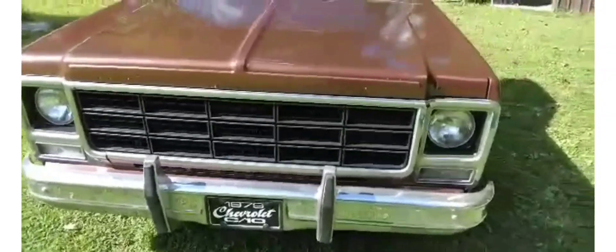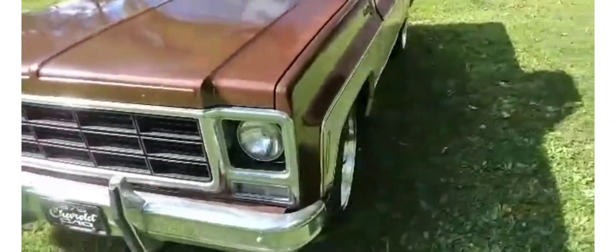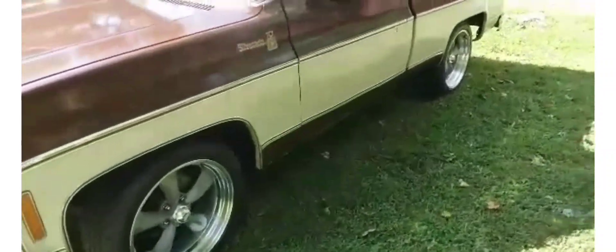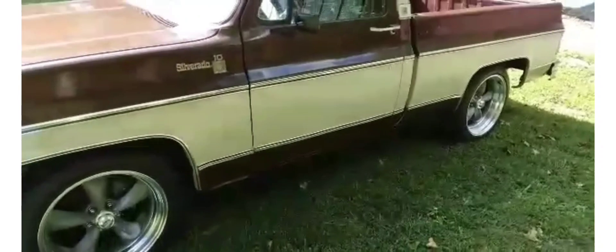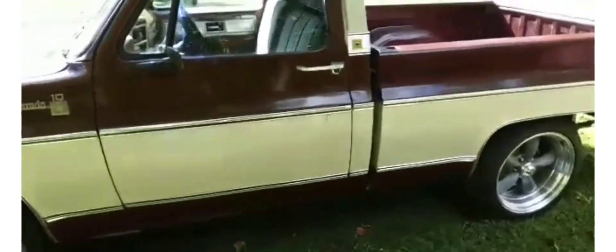So I put a new grill in it, a new aluminum radiator. I put Penetrol on it — I got that idea from the Primer's Vest.